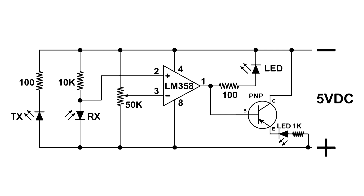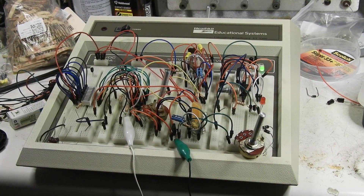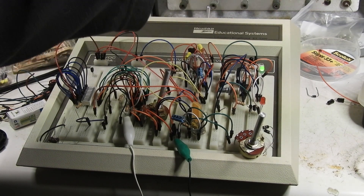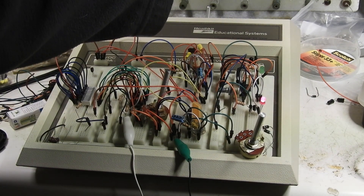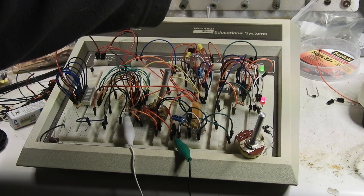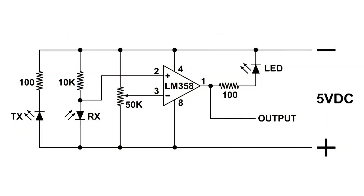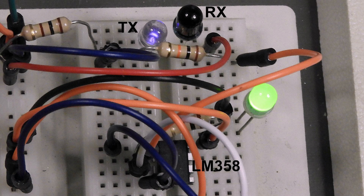Now I'm going to hook up the base to pin 1 right here. And here we have just the opposite result. This is quite a nice little circuit. Thanks for watching.